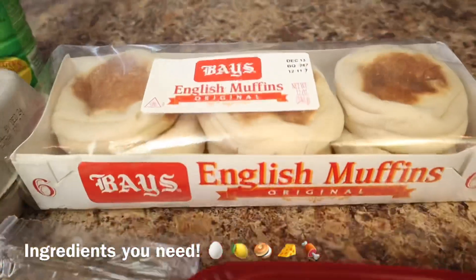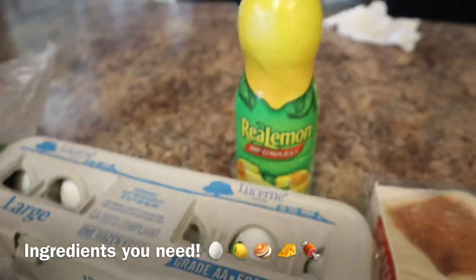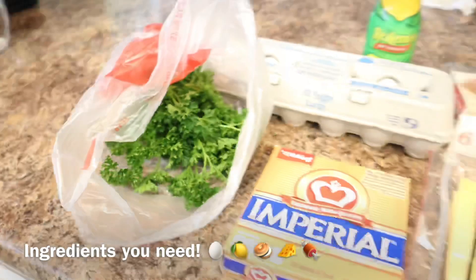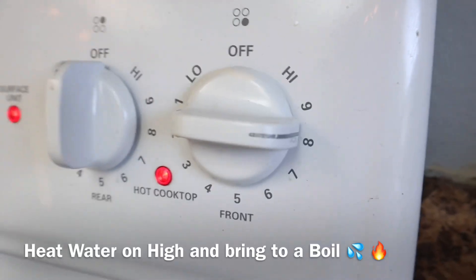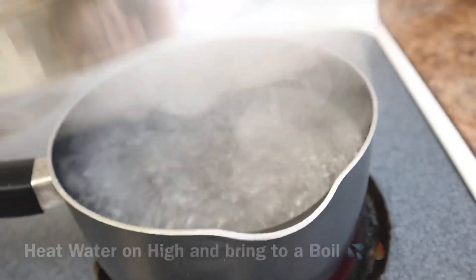our ham, our English muffins, some eggs, lemon juice, and we also have a pot of water. You want to make sure to bring it to a boil on high heat, and once it starts boiling that's when you want to turn it on low.